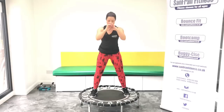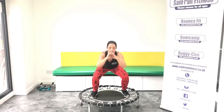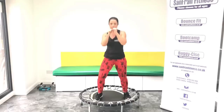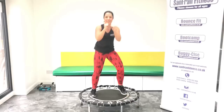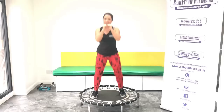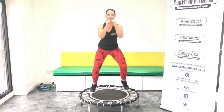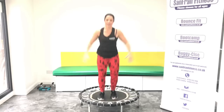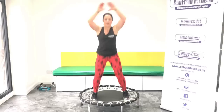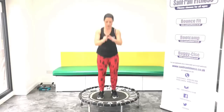Good, keep pushing. Nearly there. Okay, rock it out. Good. Going to go through this one more time. Take that basic. Jumping jacks. Good.